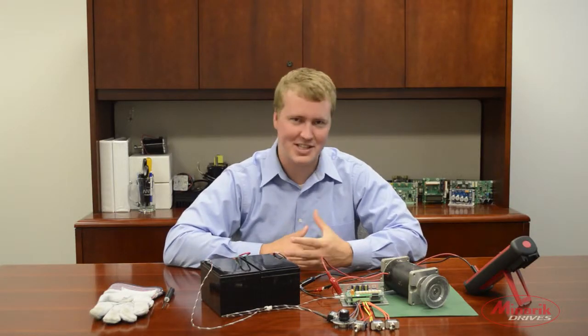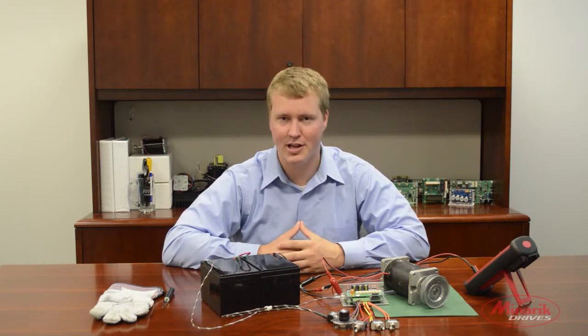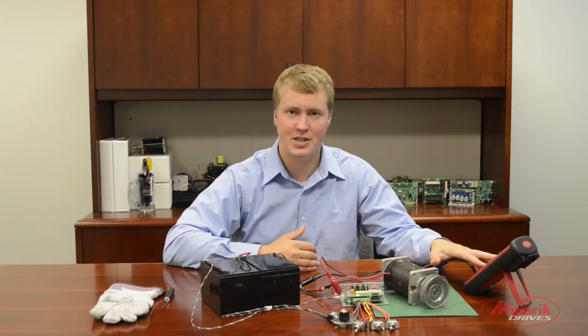My name is Zach Koko with MidRake Drives, and in this video we're going to demonstrate how to calibrate the motor current limit and regen current limit on the DC30-1224-4Q drive. Make sure you have your multimeter handy because we'll be using it during the calibration.